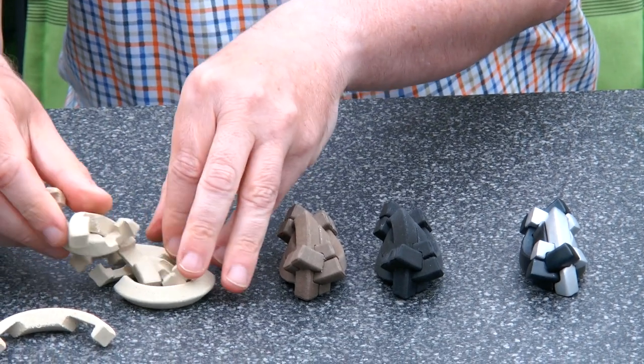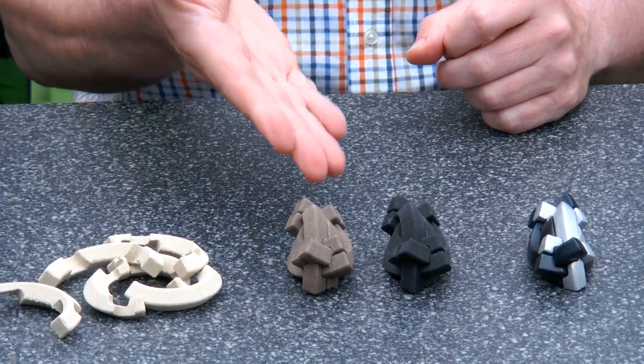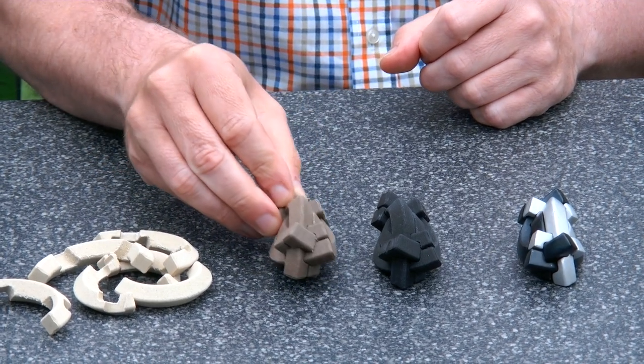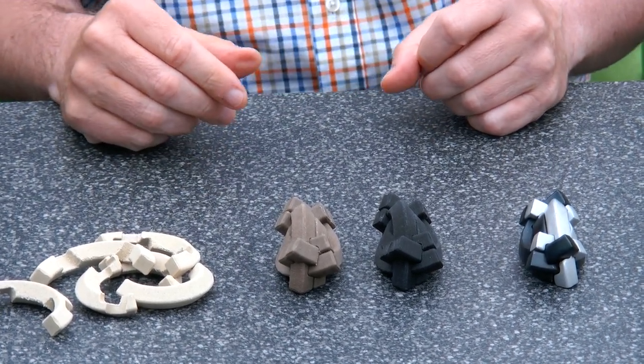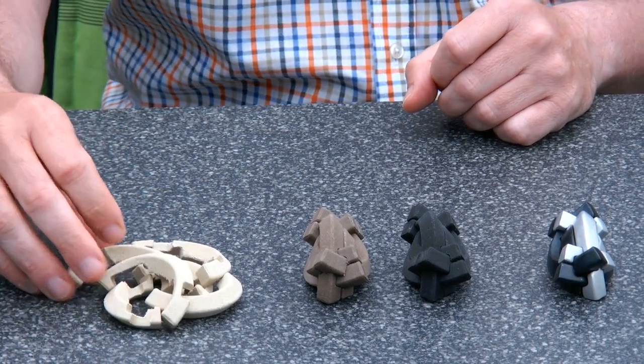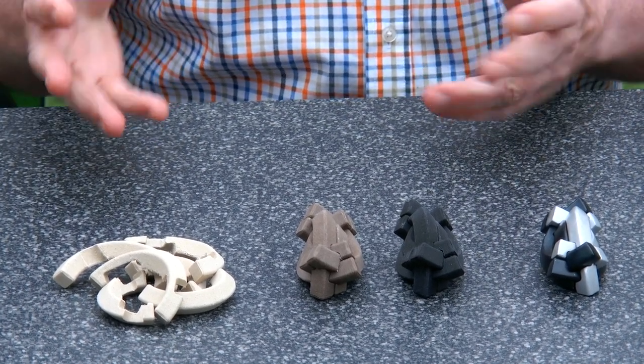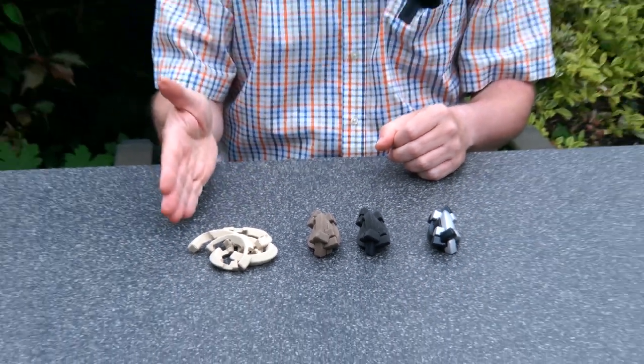So now I can put it back together again. You can download the design for the Arts Burr yourself and print it yourself — just click on the link. Or you can also buy the birch version with Puzzle Master.